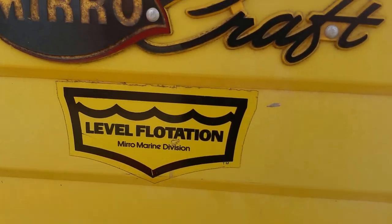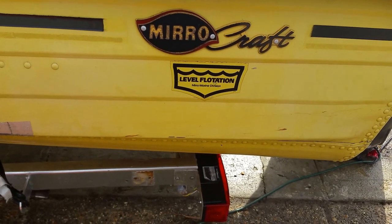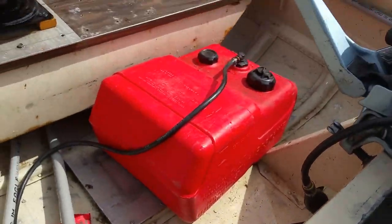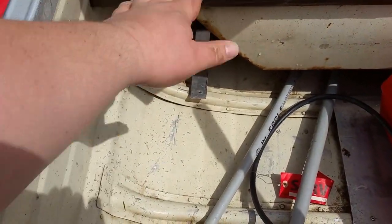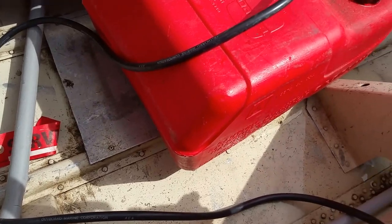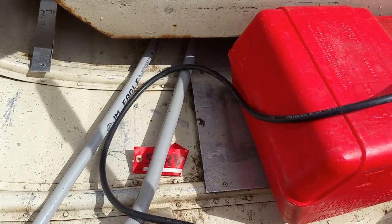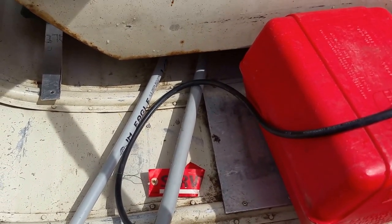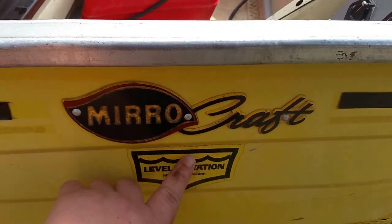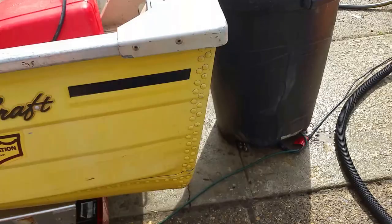It is a Miracraft level float, 12-foot V-hull. Probably not a level float anymore since we've taken quite a bit out of this boat and replaced it. The boat used to have floats here and there, and the seats are all foam filled. The idea was that if you filled the entire boat full of water, it wouldn't sink — it would stay right at this line. So if anything ever happened, you wouldn't actually lose the boat. But not anymore — we removed the middle seat and the floats.